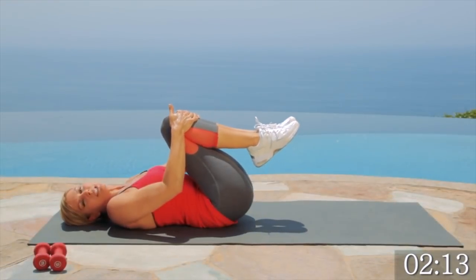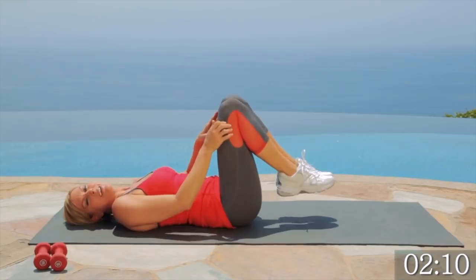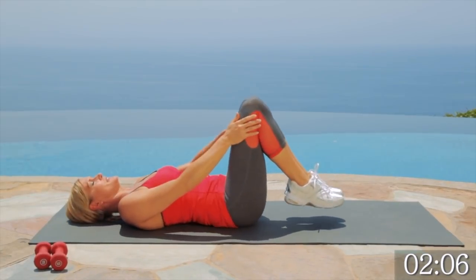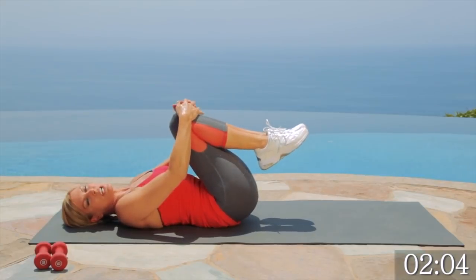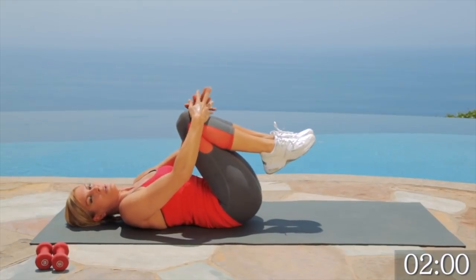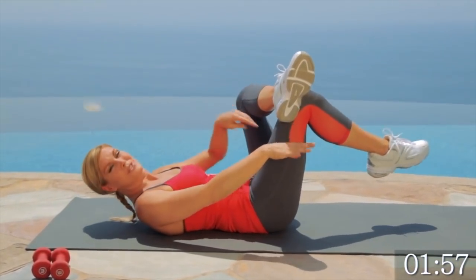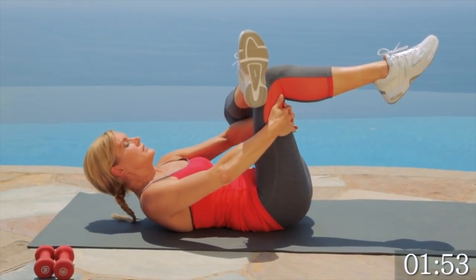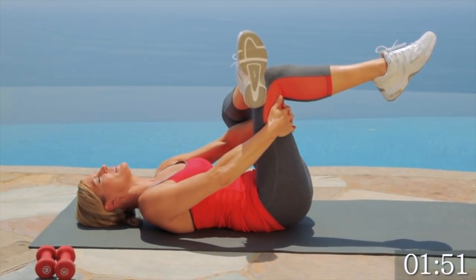Just bring your knees to your chest. Now we're going to start our cool down — you made it. Our circuits are done. You did a great job. Hug your knees to your chest. Roll side to side. Stretch out that lower back. We're going to do a pretzel — you're just going to place your ankle on your knee, put your hands through your legs, and pull that knee towards you.